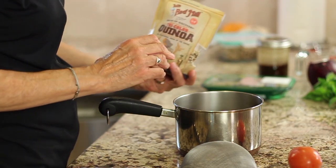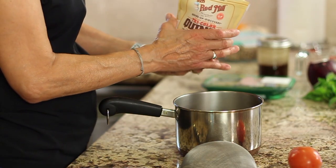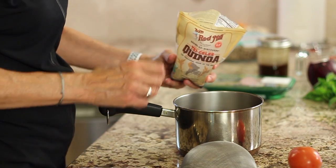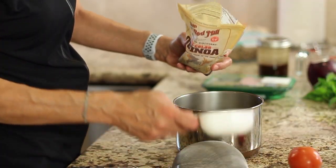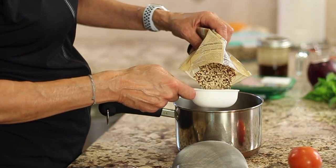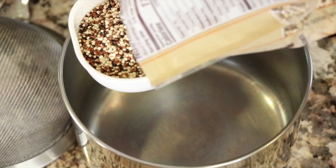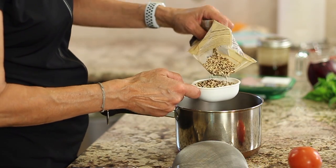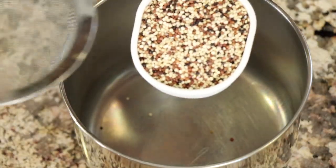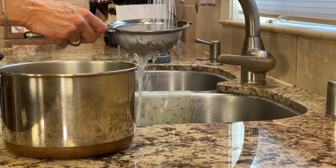We're going to start cooking our quinoa because we need to cook that first. It needs to cool before we can add it to a salad, otherwise it'll make all of our greens wilt. I'm using Bob's Red Mill tri-color organic. I like to use organic. I'm just going to make a half a cup of this, which will make quite a bit anyway. Measure it out and then we're going to rinse it — just pour it into my strainer and run it under some water for about 30 seconds.